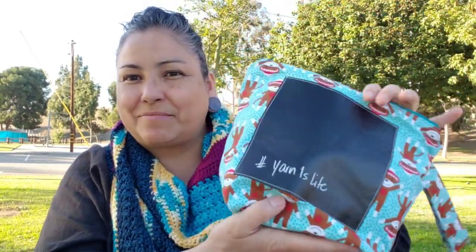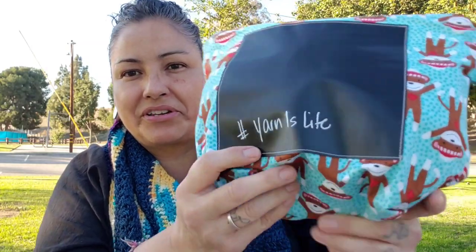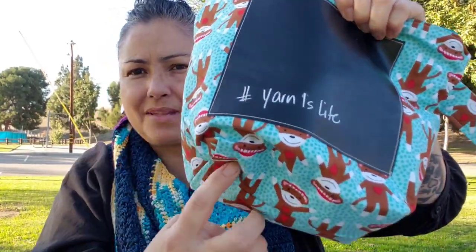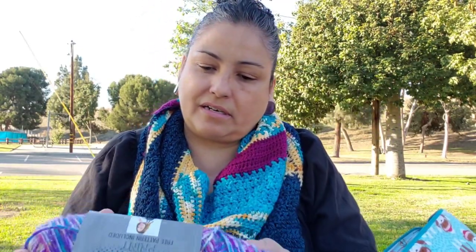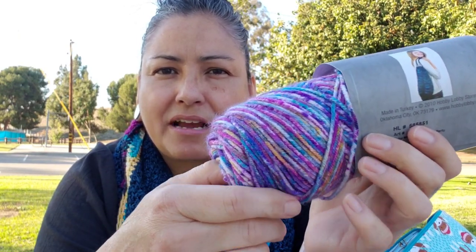The second WIP is in my beautiful bag that Kim the Crafty Nomad gifted me for Christmas. It has a chalkboard material — I wrote 'hashtag yarn is life' and drew a happy face, but when I went to grab the bag I was drinking coffee and it smeared off. So it does come clean! I bought the marker at the dollar store. I'm using this yarn called Paint Party — it's one of the colors that my friend bought me a couple days ago when they picked me up and took me to Hobby Lobby. They kidnapped me and I was very thankful.